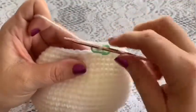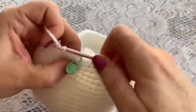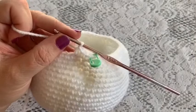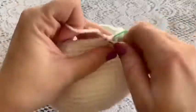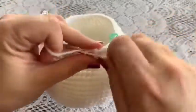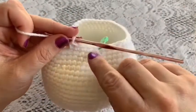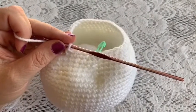For round thirty-four, do one single crochet in each stitch all the way around — at the end you should still have 48 stitches. For round thirty-five, do a repeating sequence of one decrease followed by four single crochet — one, two, three, four. Continue all the way around and you should end up with 40 stitches.